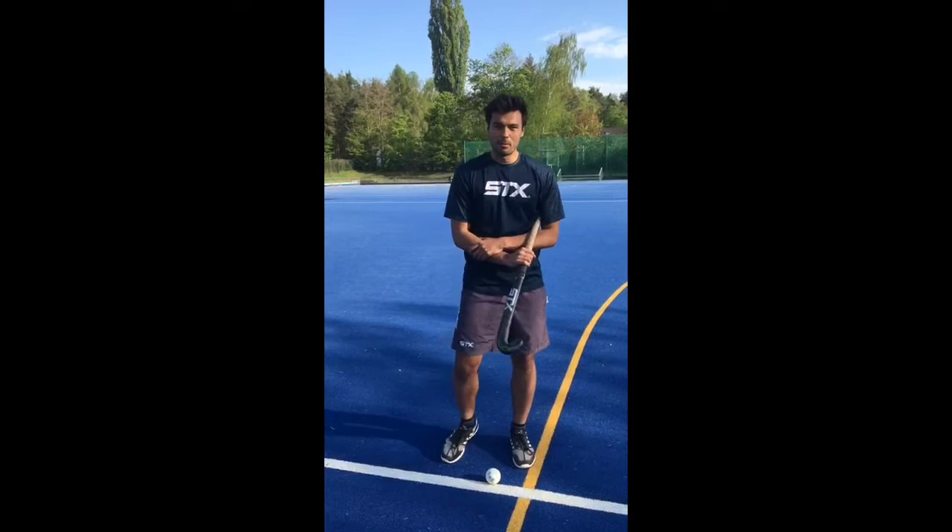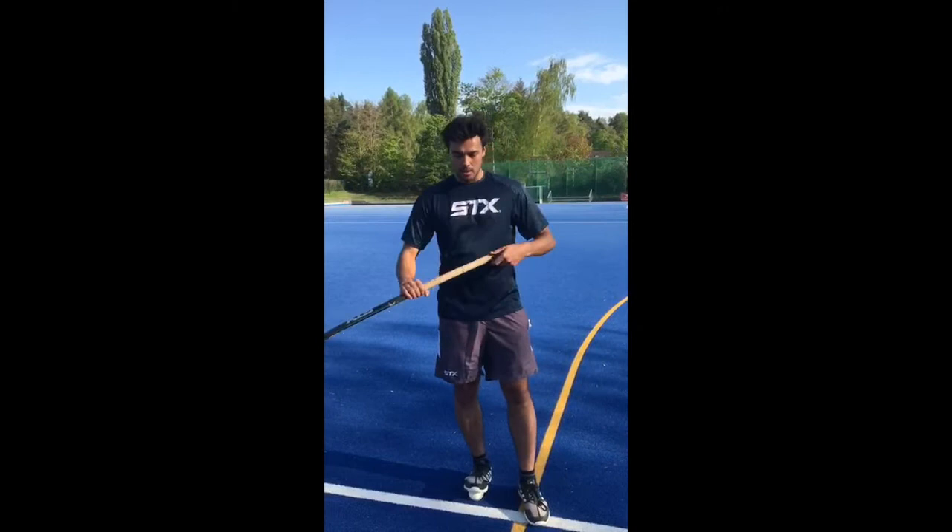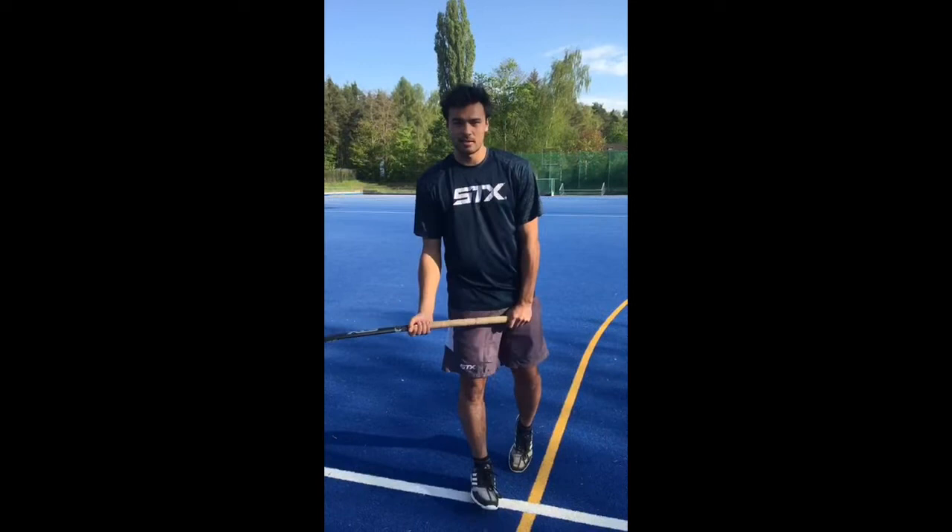Hi, I'm Aki from the men's national team and today we'll be talking about the drag flick. For this week there will be four more videos on flicks from last summer that I'll explain and talk to you about.